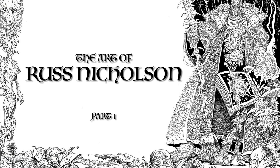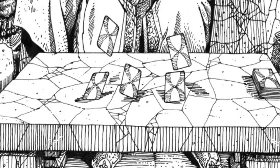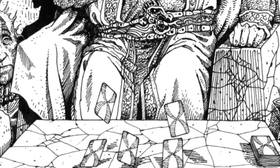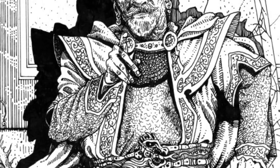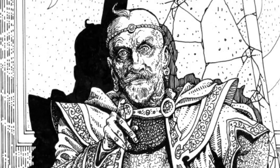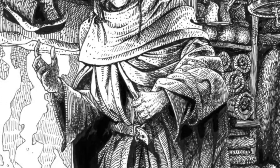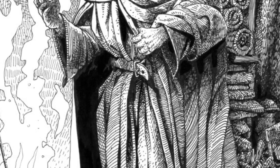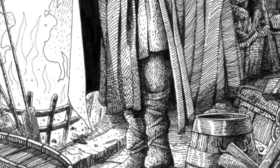The art of Russ Nicholson. The Scottish illustrator Russ Nicholson left us on the 10th of May 2023 this year, and it is a great loss. His work is well known to many of us with a love of all things within the fantasy genre, and his black and white fantasy art is breathtakingly striking and evocative.